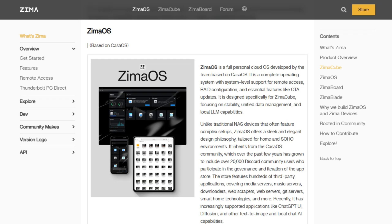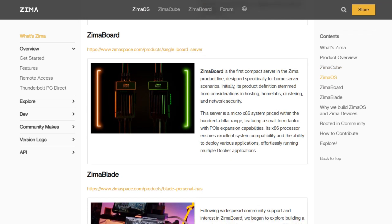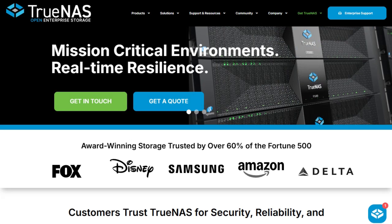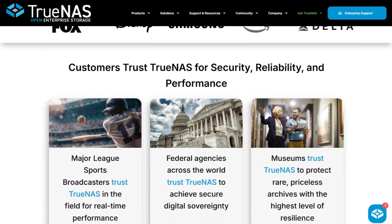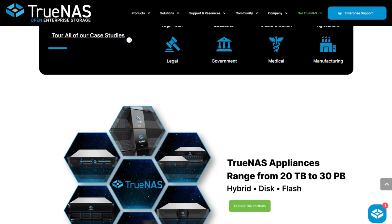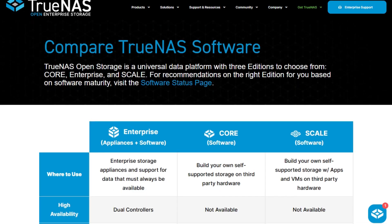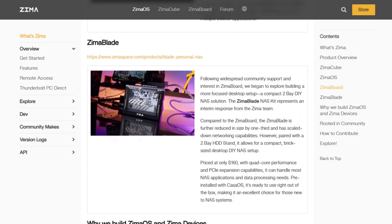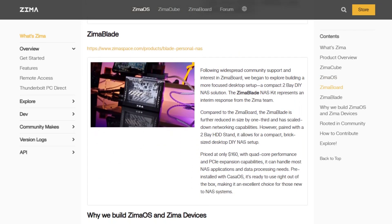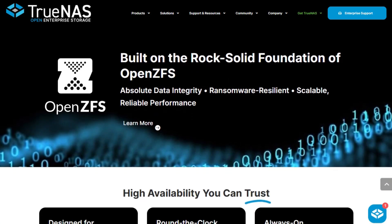So, here's the bottom line. Zima OS is for users who want a sleek, simple NAS experience with minimal setup — perfect for media streaming, backups, or a personal cloud. TrueNAS is for power users or IT pros who need robust data protection, advanced features, and the flexibility to scale. If you're new to NAS and want something that just works, Zima OS is a great start. If you're ready to roll up your sleeves and build a serious storage solution, TrueNAS is the way to go.